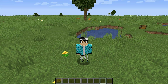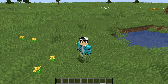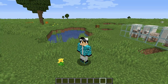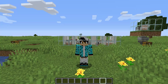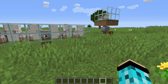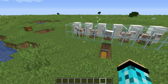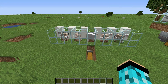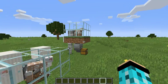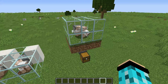Hey guys, it's Endless back with another video. Today, by the look of the title on screen, we will be making an automatic wool farm. This is a very simple tutorial — I can't show you a very big extent, like a big factory-sized tutorial for a farm, but I have a very simple one and also a somewhat larger farm.